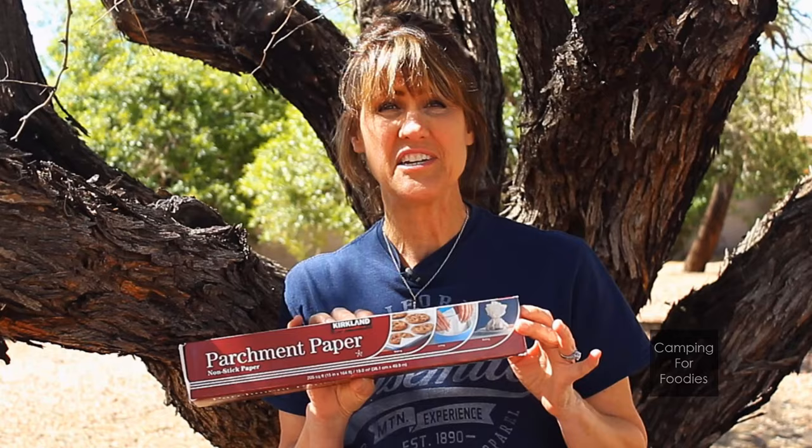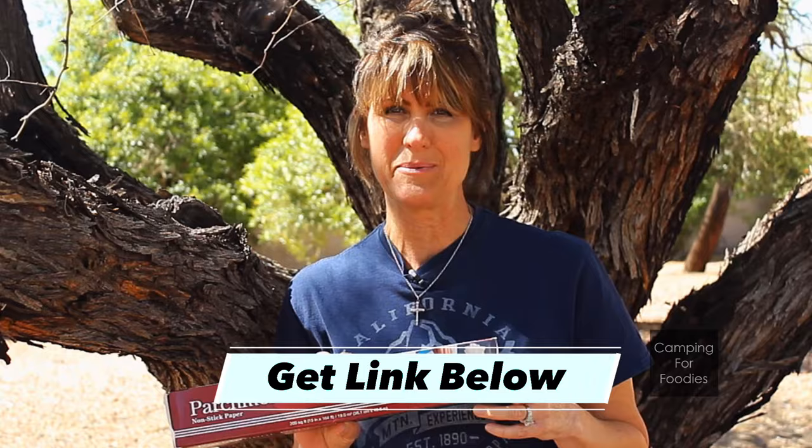Today I'm going to show you how to make DIY Dutch oven parchment paper liners for just pennies. For most Dutch ovens, you need a 20-inch roll, but those are not easy to find. You're going to find standard sizes that are 12 and 15 inches. I got this 15-inch wide roll at Costco, and I'll leave a link below to one that's 20 inches wide that you can get on Amazon.